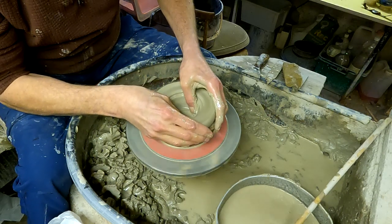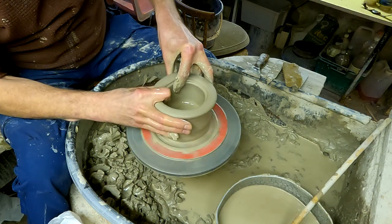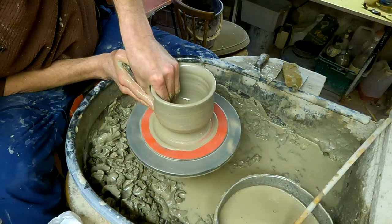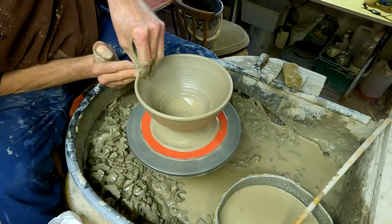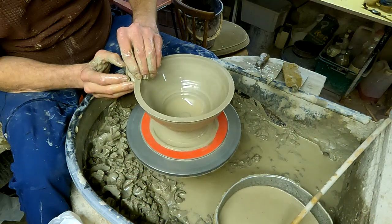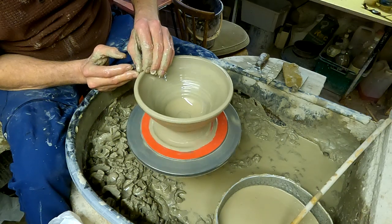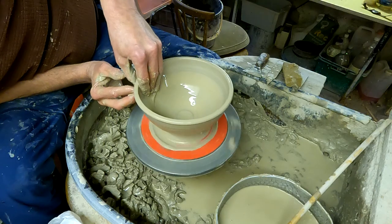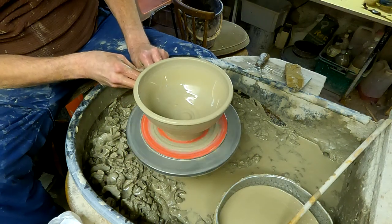I'm just going to leave a bit of thickness at the bottom, just lift her up and make these quite quickly. Because they're so thick I'm just going to push in a little bit and just stretch it out. What I'm going to do is put a beaded rim on the end, so with my finger I'm just going to sharpen this edge over like so, and then just roll it over so that gives the impression of a nice thick rim. I'll just finish off the shape — a very basic bowl shape. There's quite a lot of clay at the bottom but I'll trim a lot of that off when I'm turning it.